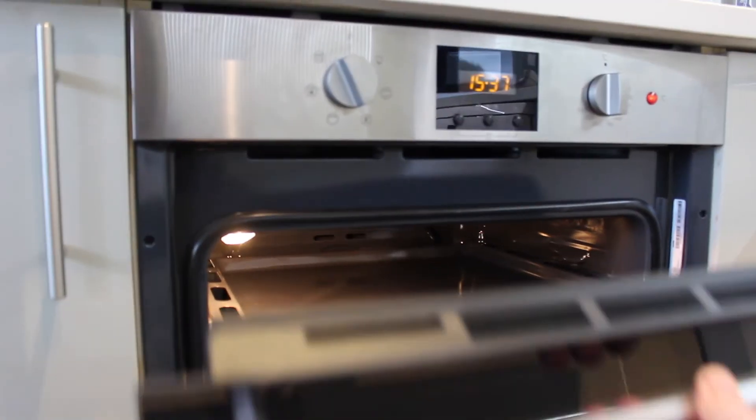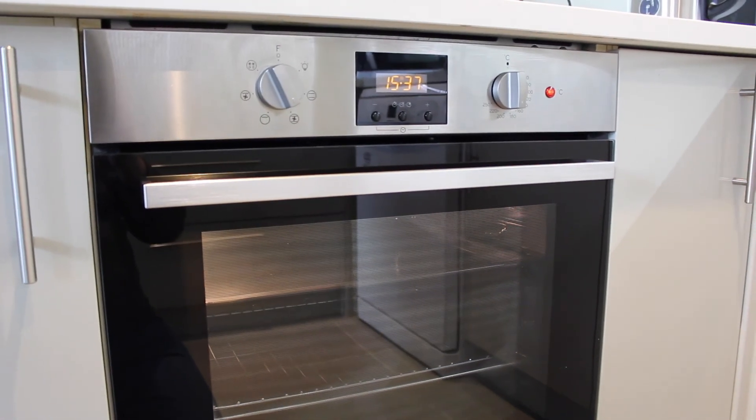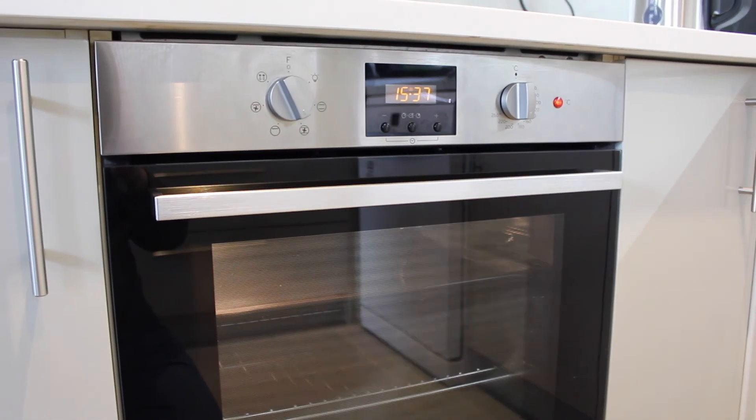With the door closed the oven is really quiet. You can hear the fan a little bit and it gives off a little bit of cool air as the fan is circulating around the oven, but apart from that it's really impressive.